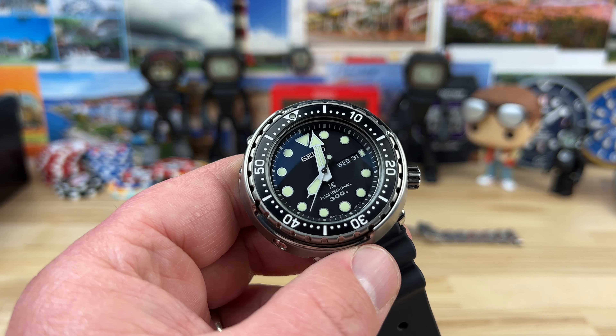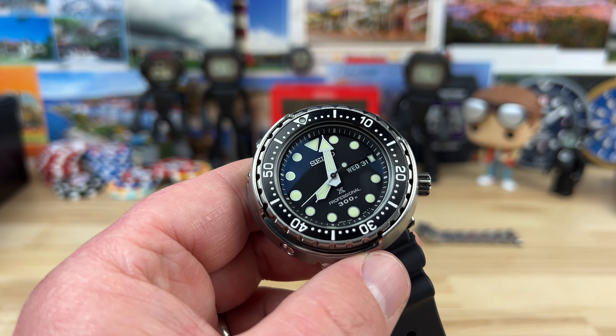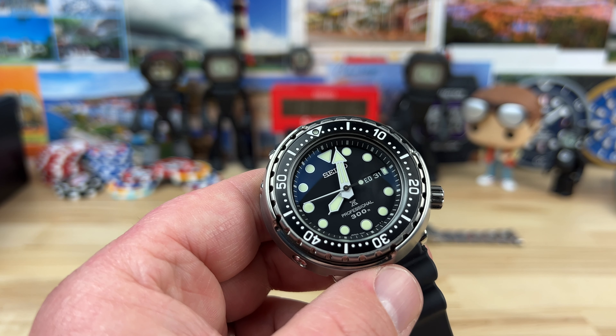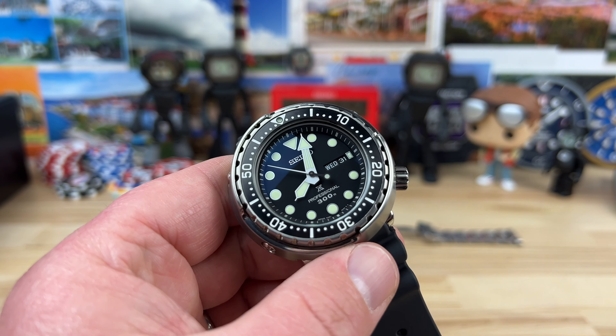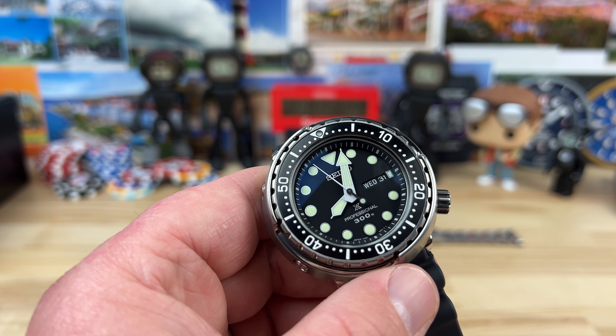Seiko SBBN045, the Tuna — the newer Tuna. Sapphire crystal, different handset, kind of a throwback to the originals. Marine Master is not on the dial; I know some people miss that, but I don't really care. It's still 300 meter, and it still has the 7C46 movement that is exclusive to just the Seiko Tuna lineup.